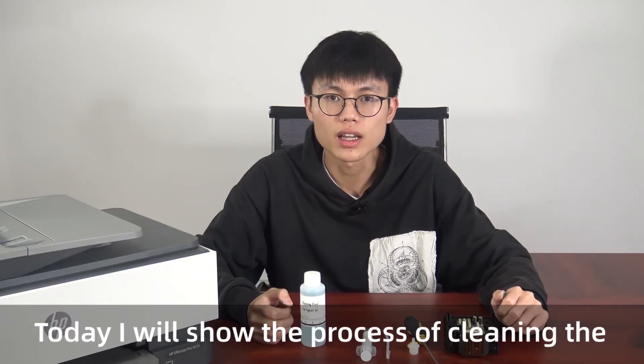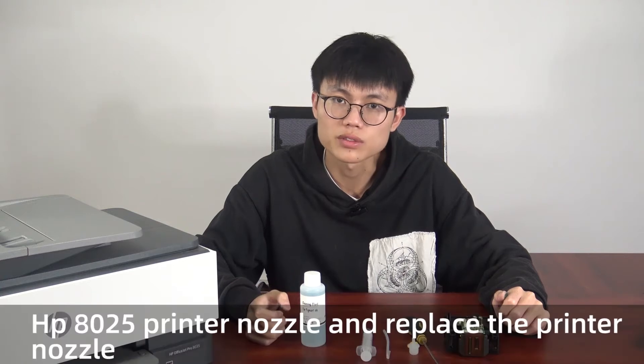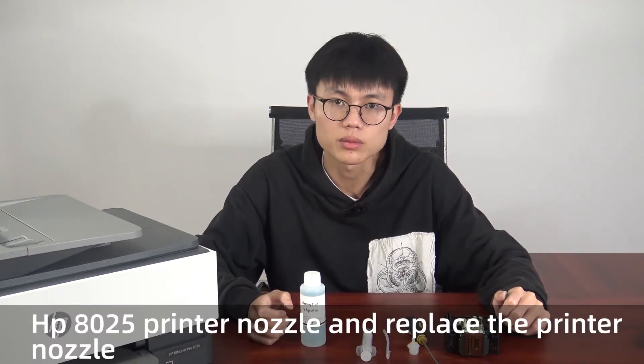Hi, this is Jake. Today I will show the process of cleaning the AT25 printer nozzle and replacing the printer nozzle.